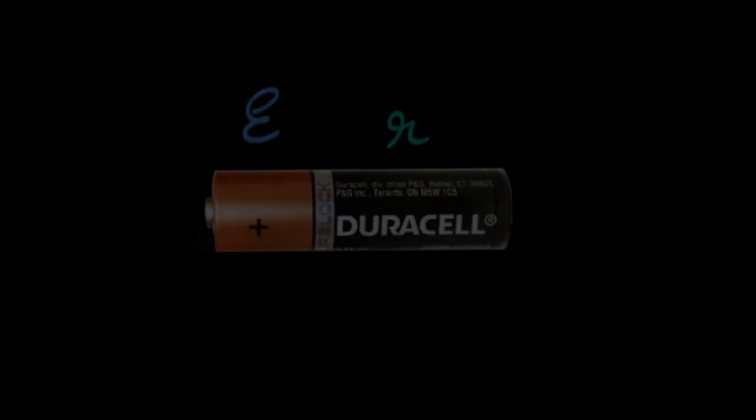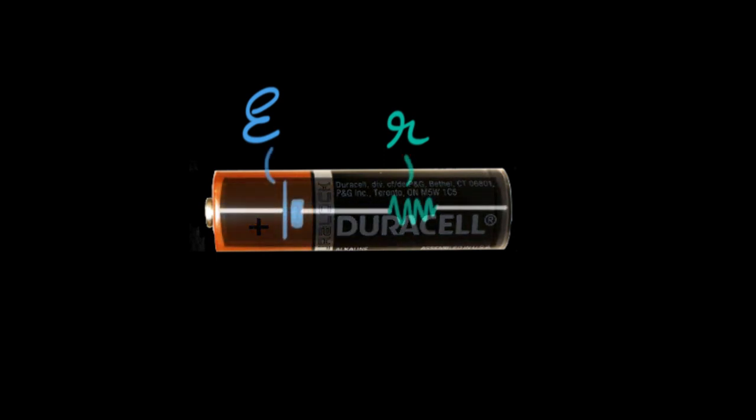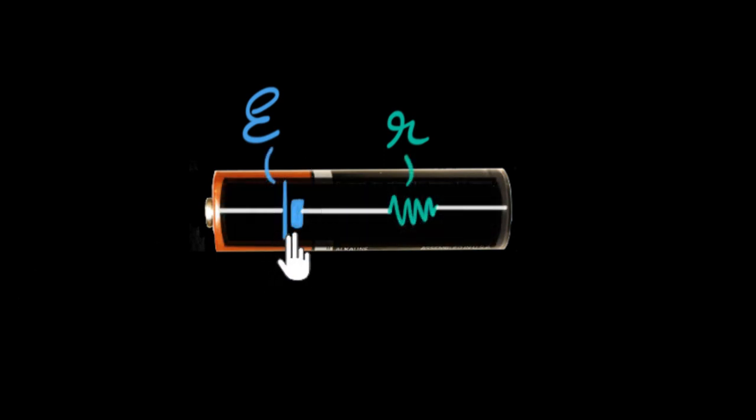Let's say my friend throws a random unknown battery at me and asks me to calculate its internal resistance. I don't know its EMF, I don't know anything. So the first step would be to model this battery. I would say, let's imagine that this particular battery internally is made up of an ideal cell, which has no internal resistance of its own — an ideal cell of EMF E. And along with that, all the internal resistance is connected in series with that cell. We concentrate all the resistance at one point and all the EMF of that battery at one point.